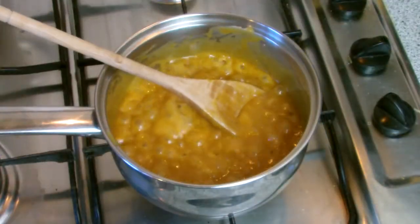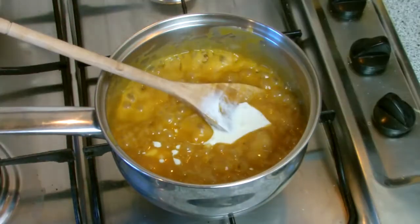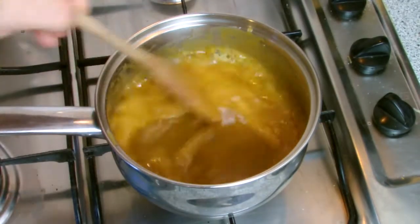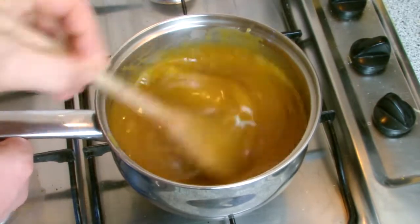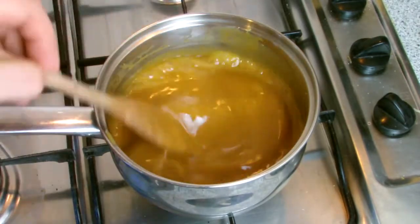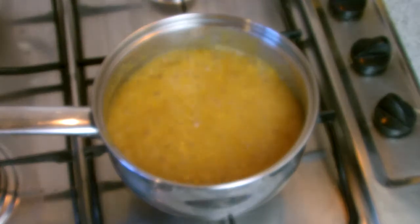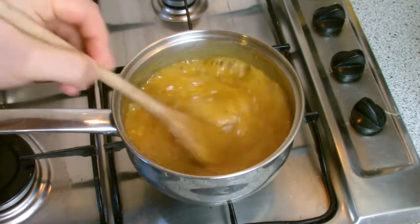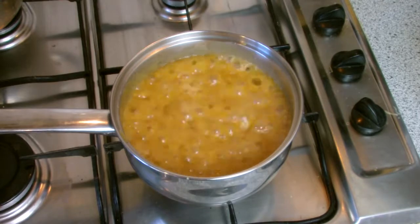After approximately 10 minutes the syrup mixture will have gone slightly dark in colour. At this stage add the cream and stir well. Bring back to the boil and then simmer for approximately 5 minutes and then turn the heat off.